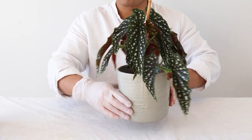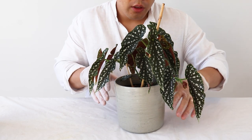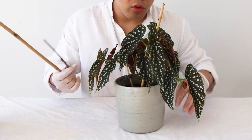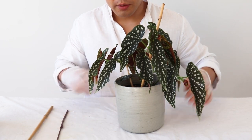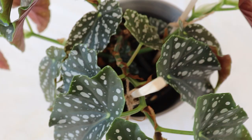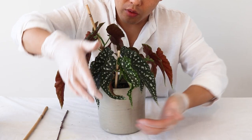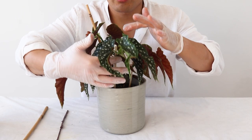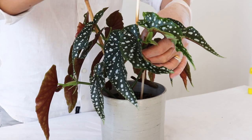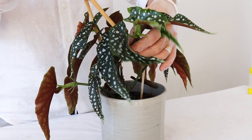It looks like it needs another training, otherwise it's going to be bent over to the downside. So I prepared these sticks to give extra support. Originally I put this one here just to help, but this stem has grown quite long, so now I think it's better to make it stand up. I'll just take it out and prepare a little thicker one.